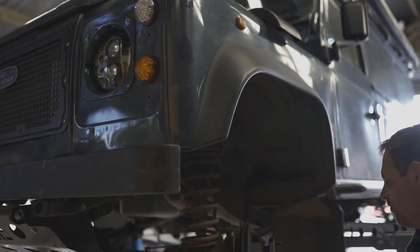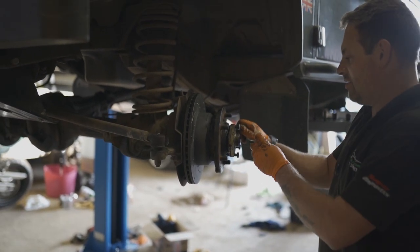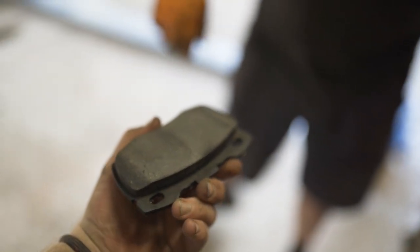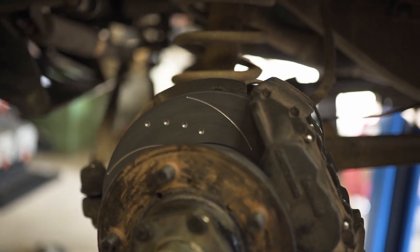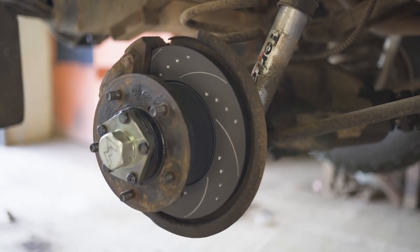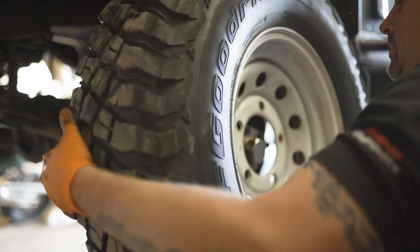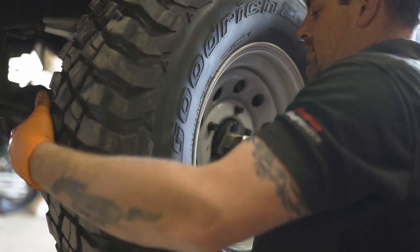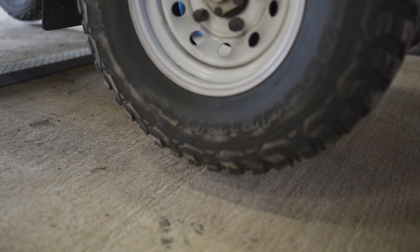Boris got new brakes today! And there you go — all four corners done. Now it's time to admire them, chuck the wheels back on, and get Boris back down on the ground. Make sure to test it for a year and a half and then get an opinion from that time — so here we go.